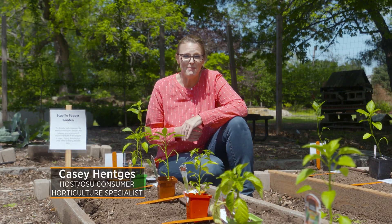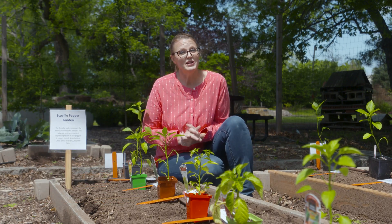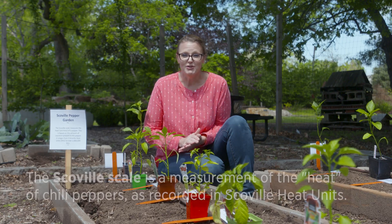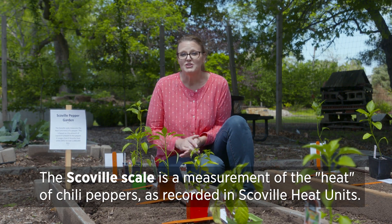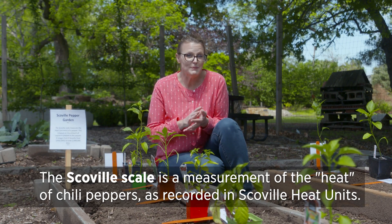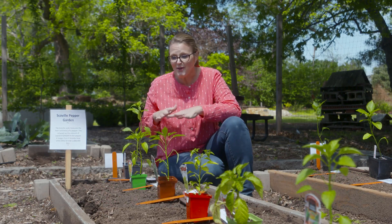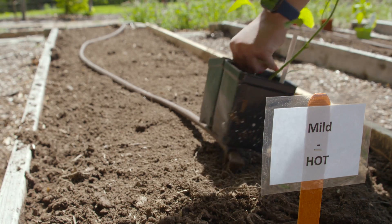Today we are planting peppers in our garden, but it's not just any one type of pepper that we're planting. We're actually planting several peppers because we are making a Scoville scale pepper garden. If you're not familiar with the Scoville scale, that is the measurement to know how spicy a pepper might be. That's the ranking system — Scoville units. We've got peppers laid out here to highlight that Scoville scale.